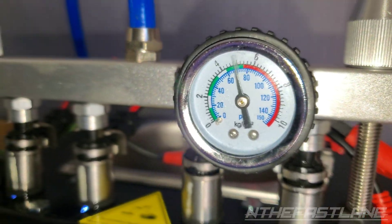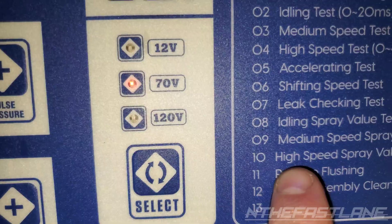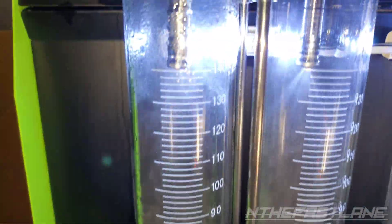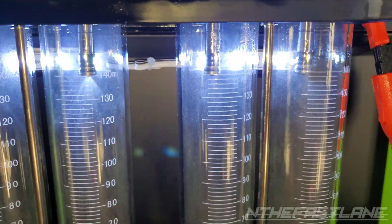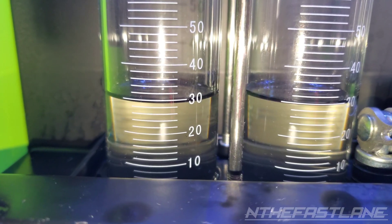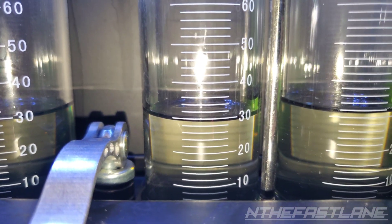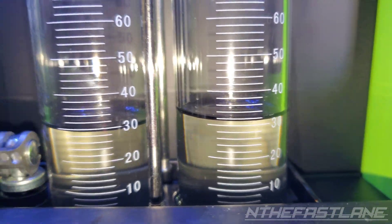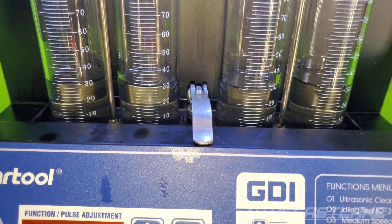Right now I'm running about 70 PSI and I have it set to number 10, the high speed spray volume test. Just did a quick run — we're at 30 on that one, about 30 on that one, 30 on that one, and about 32 on the last one. So that's within 1-2%. I'm going to run it again, make it a little higher, and then we'll go from there.